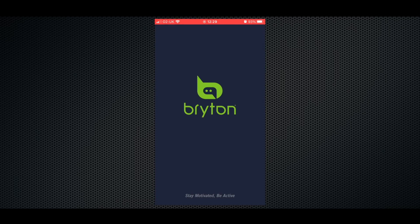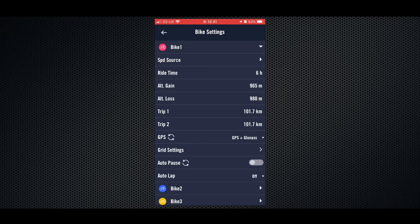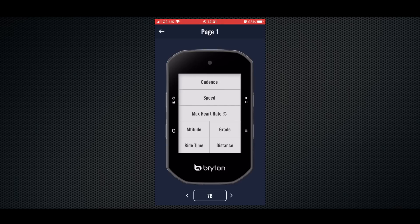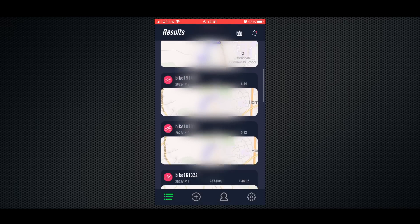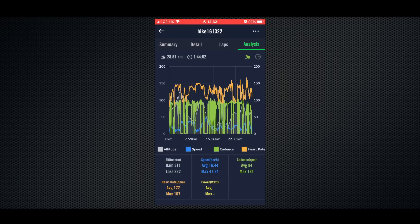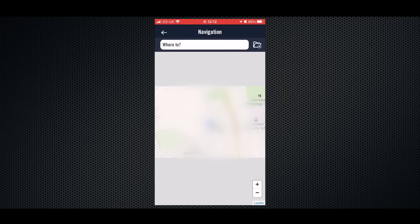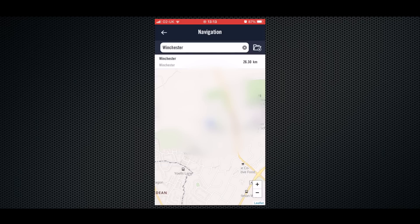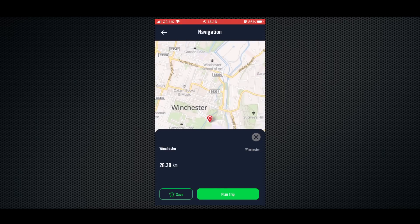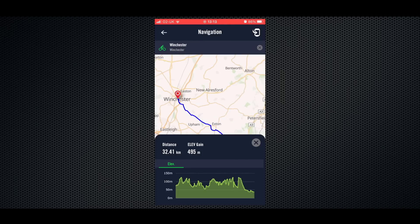Like all Bryton cycling computers, the S500 is designed to be used with the free smartphone app. By using this, you can do things such as customise screens, change settings, view your rides or even get a detailed breakdown of the stats of those rides, which is particularly useful for training purposes. It also has an excellent navigation feature, and you can create routes in a variety of ways — importing from third party apps like Strava, from rides you've already done, or even creating them from scratch using a voice search feature powered by Google.